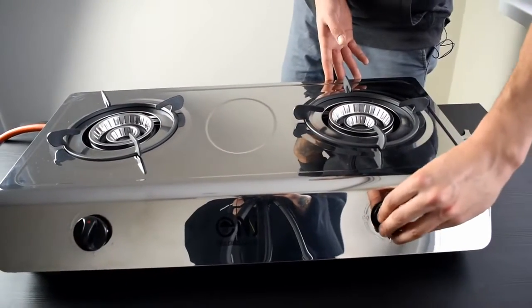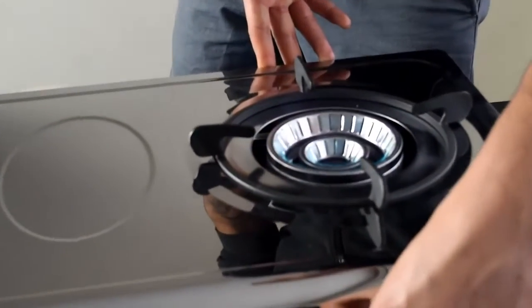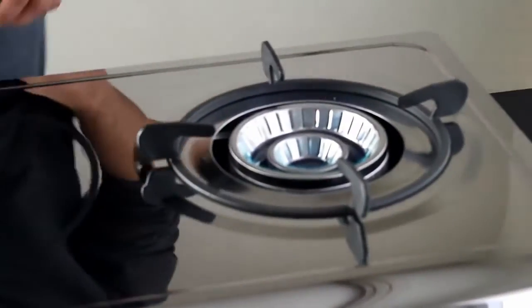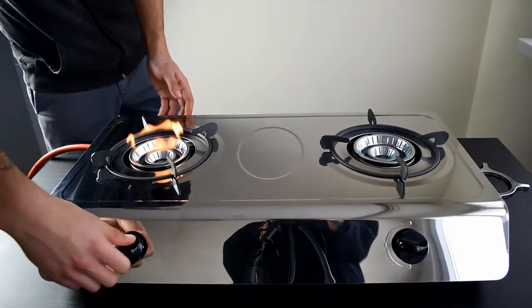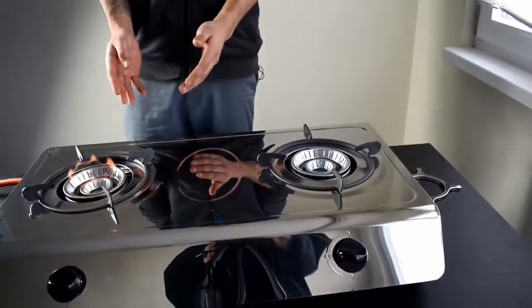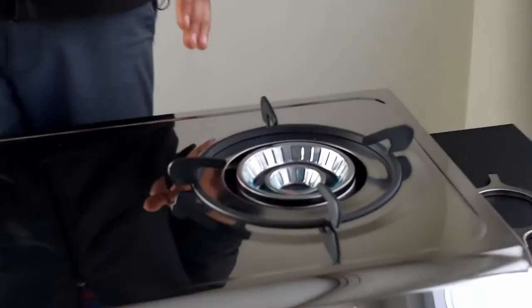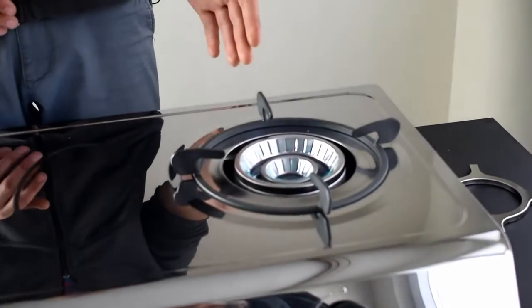Now we're going to show you the correct combustion of the cooker. As you can see, the flames are different and they shouldn't be. The one is the blue flame, a steady flame, which is the correct one.